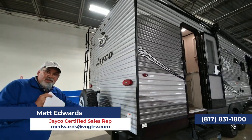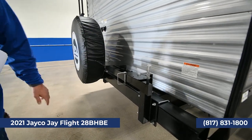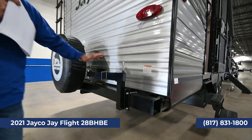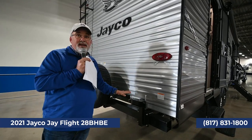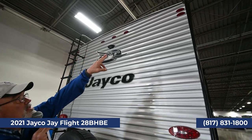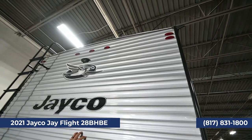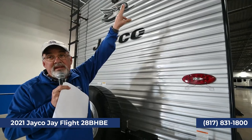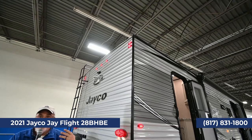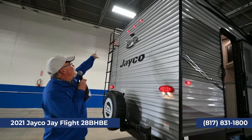At the back of this trailer, Jayco gives you a portable grill — you can spin it around, pull the cotter pins out, and hook up your propane with a connect right down here. That way you can grill hamburgers, and when you're through, put it back and close it up. Jayco is really big on safety — up at the top you'll see two lights on each side. When you're turning, those will blink along with the whole side of the trailer, telling drivers two or three cars back which way you're going.